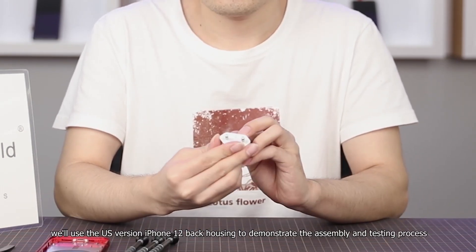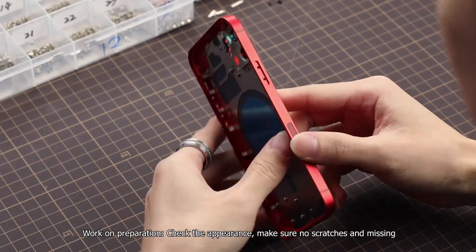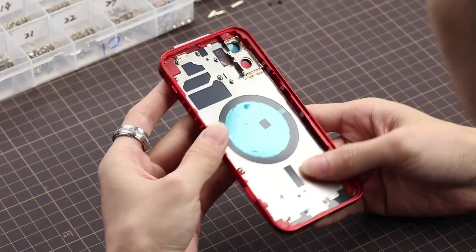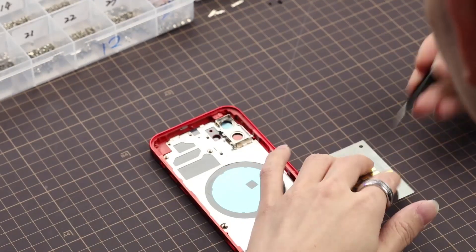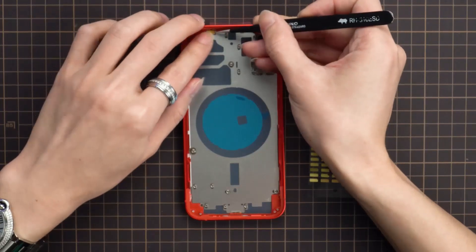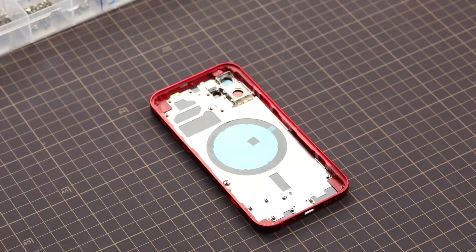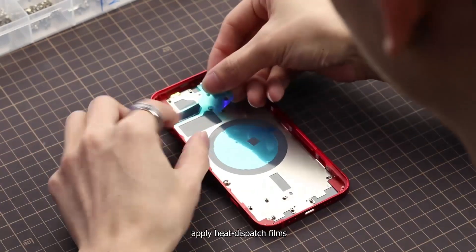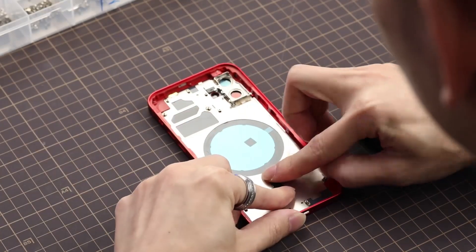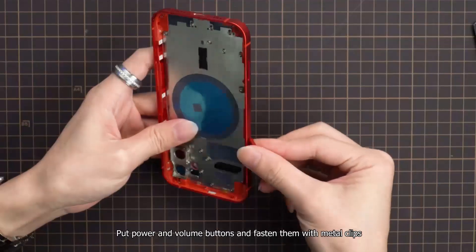Assembly and testing process: work on preparation, check the appearance, make sure there are no scratches and missing parts. Install small internal fasteners, apply heat dispatch films, put power and volume buttons and fasten them with metal clips.